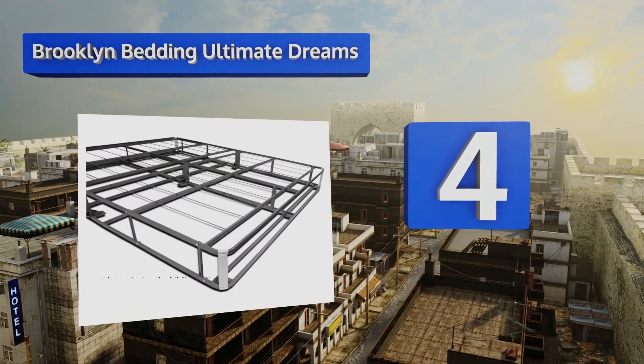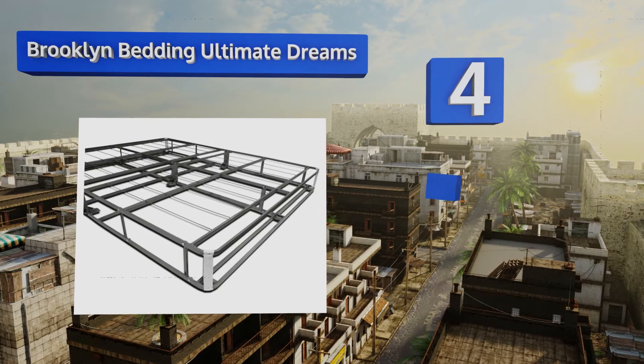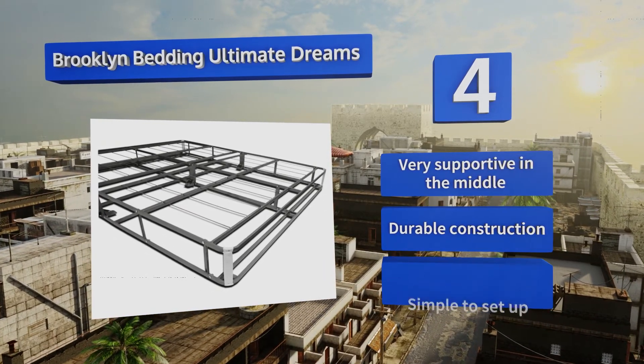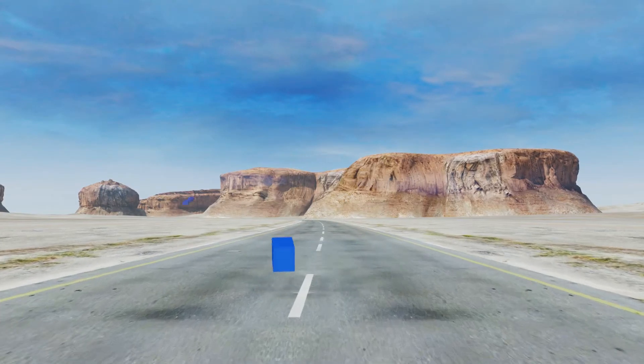At number four, the Brooklyn Bedding Ultimate Dreams has an eight inch solid foundation that's perfect for foam mattresses and comes with a white soft knit cover. Since it's made using metal beams, you don't have to worry about listening to creaking or groaning every time you move. It's very supportive in the middle and is a durable four construction. It's simple to set up.